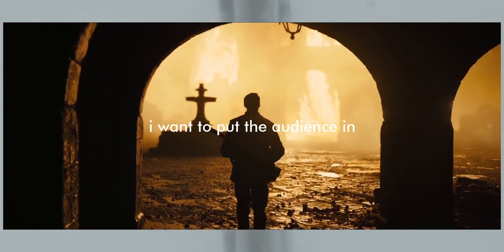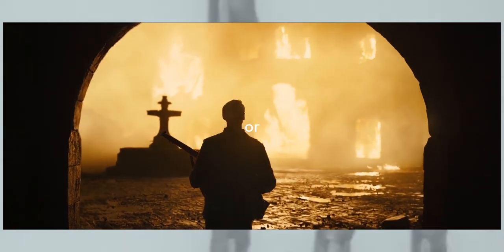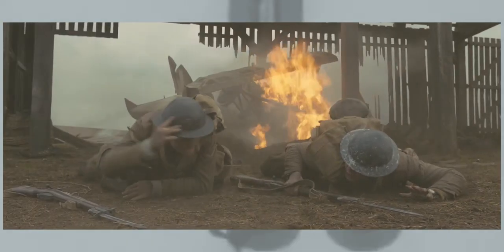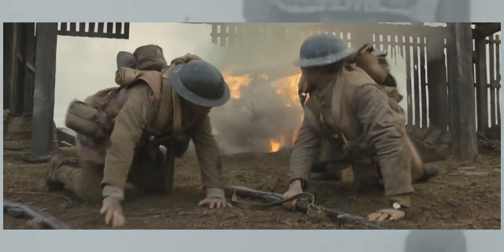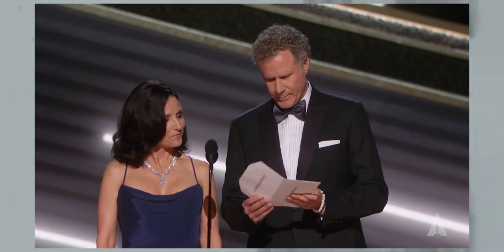Any time I shoot a film, I want to put the audience in this world — whether it's a fantasy world or a real world like 1917. Ultimately, the cinematography of 1917 is clearly some of the best we have ever seen, and that's why it won an Oscar.